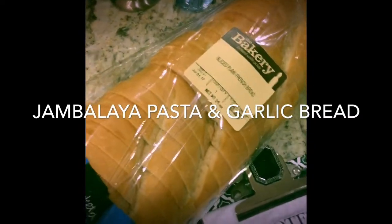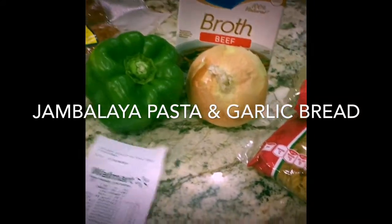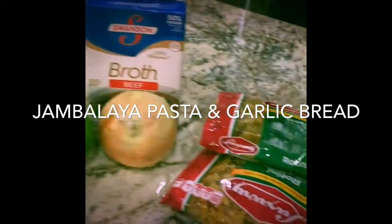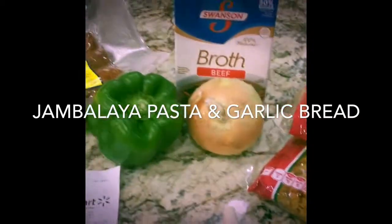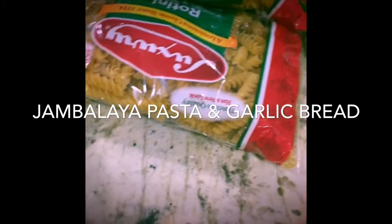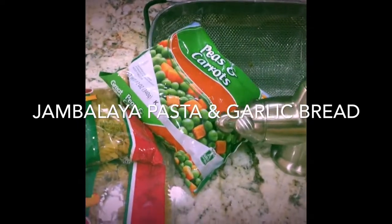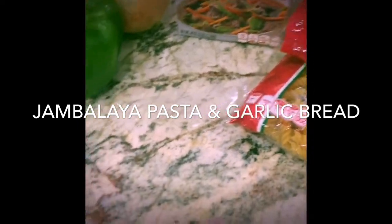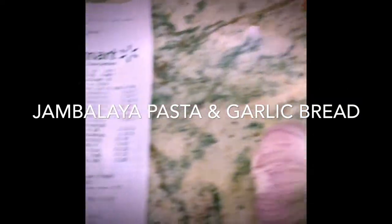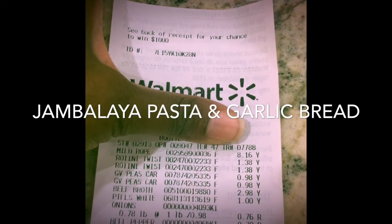When I went to Walmart I picked up pre-sliced French bread — very convenient and only a dollar. I also picked up the smoked sausage, which was 80 cents cheaper at Walmart. I needed a bell pepper and onion, since I didn't have those. I already had garlic so I didn't have to purchase that. I also got the 48-ounce beef broth, rotini pasta, and peas and carrots — I like to add those to my jambalaya pasta to give it a little more body. All together I spent $19.32.